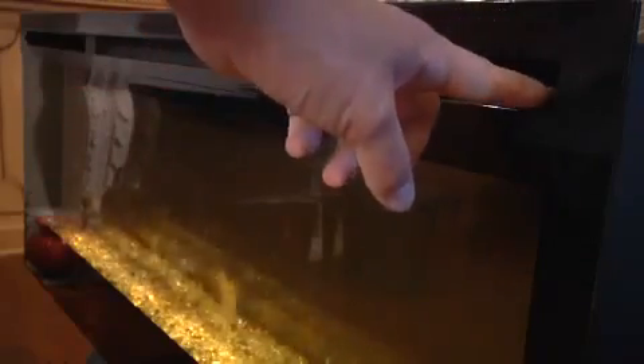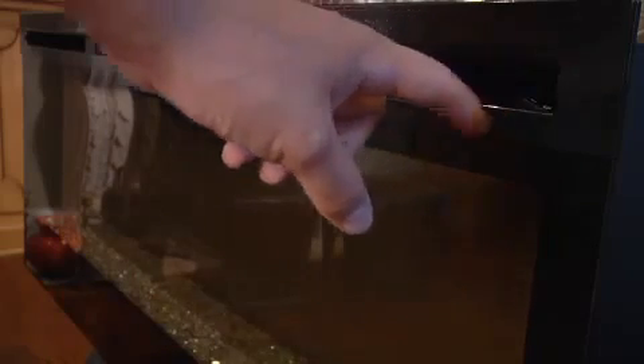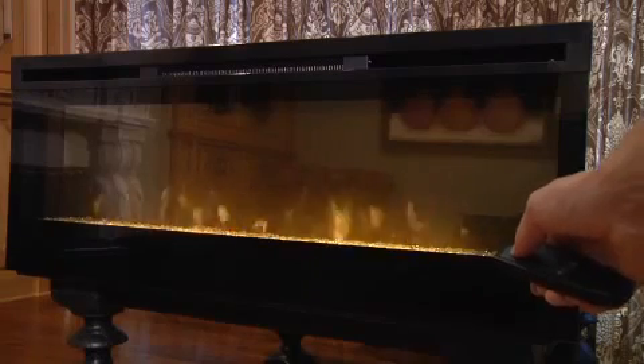All options may be controlled from manual controls on the unit, and there is also an on-off remote control.